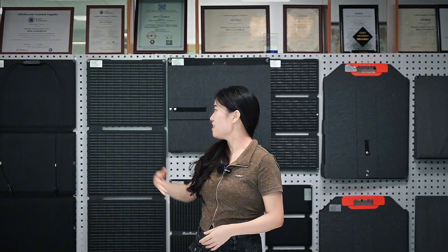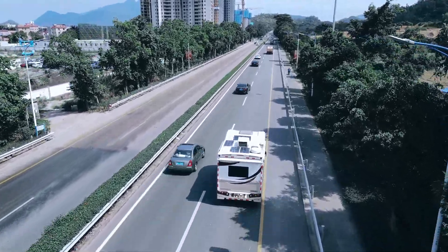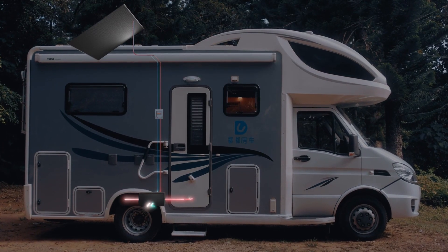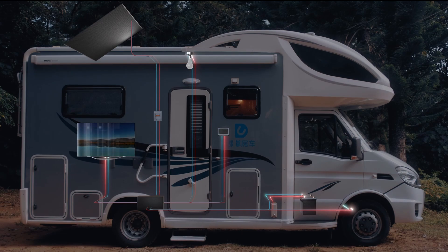Hello everyone. This channel mainly shares knowledge about solar panels. A 300W solar panel is a great energy solution that can power a variety of devices. Whether you are looking to charge small portable electronics or power a small home or RV, a 300W solar panel can handle your needs. So, what exactly can a 300W solar panel power? Let's find out.